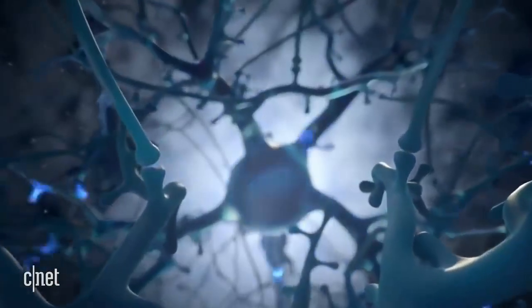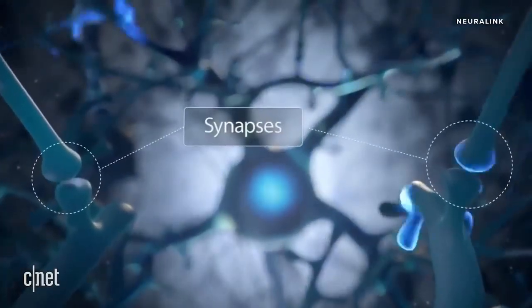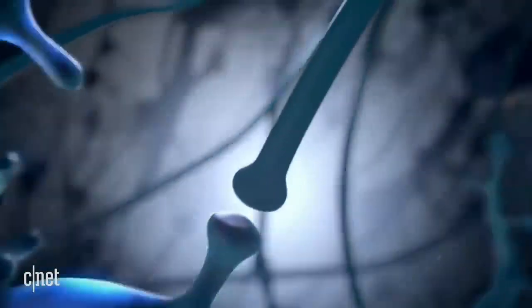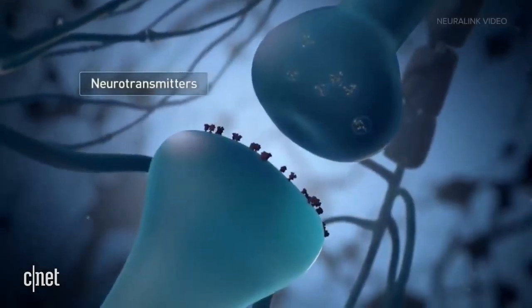Our brains are made up of billions of neurons — cells with long spindly arms that send messages via electrical spikes. Those spikes in electricity travel between neurons in a chain reaction, sending messages to the parts of our brain that control speech or movement, for example. When you move your arm, that action started as an electrical spike up here.